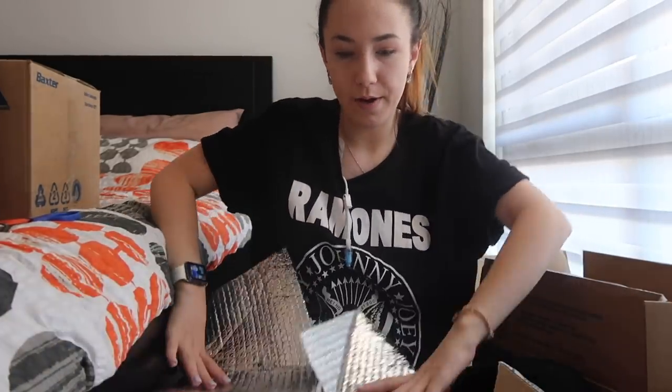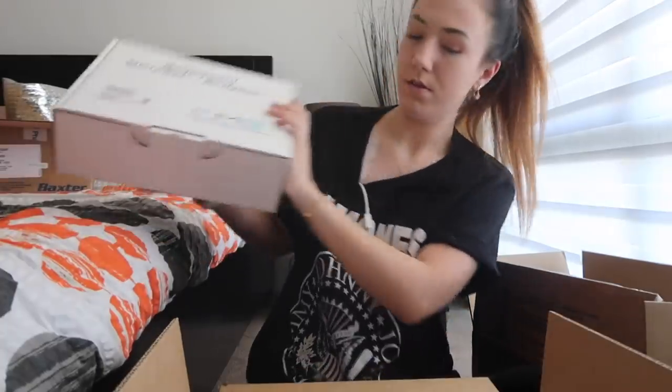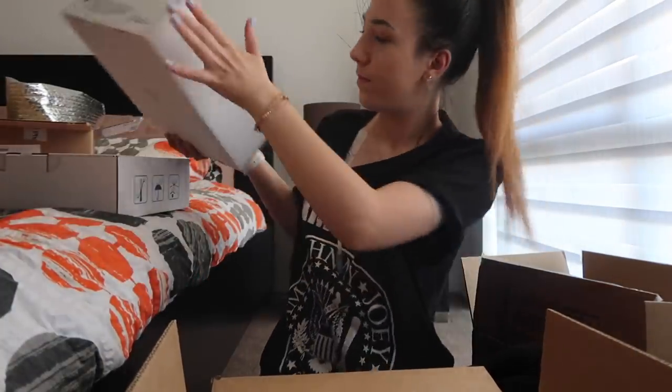I'm just going to leave those on top of the IV fluids because we're going to be taking those in there to put them away anyway. I'm not particularly sure what's in this next box because these three are just medical supplies - I honestly cannot remember what I ordered so we're going to find out. These are giving sets, and by giving sets I mean body sets. These are the tubing that connects from me to my TPN. So we have two of those.